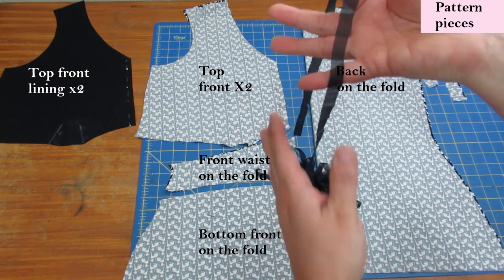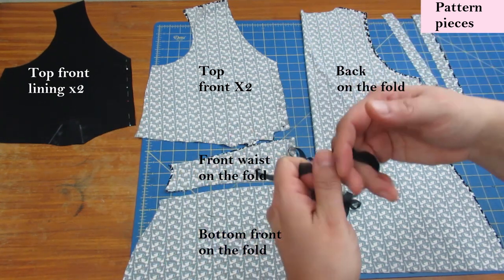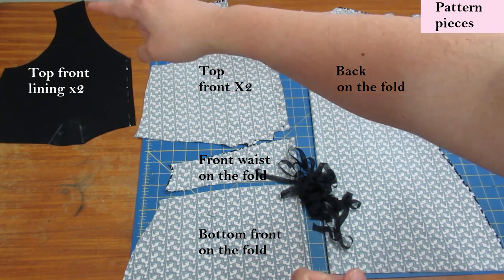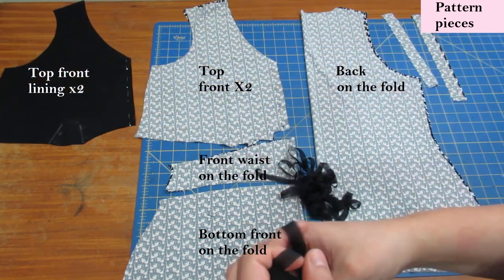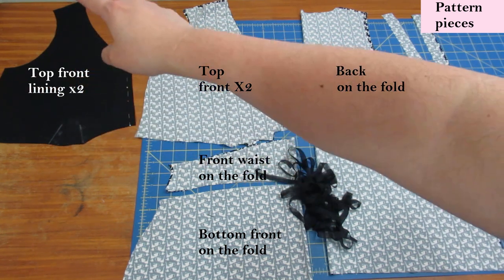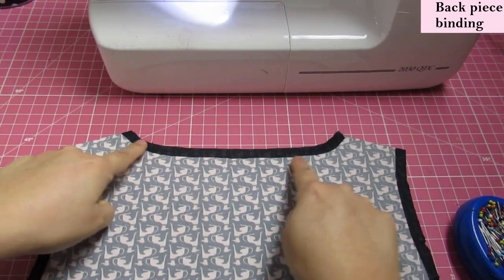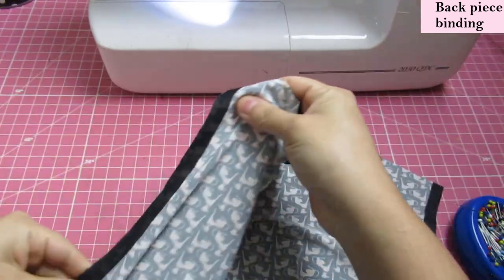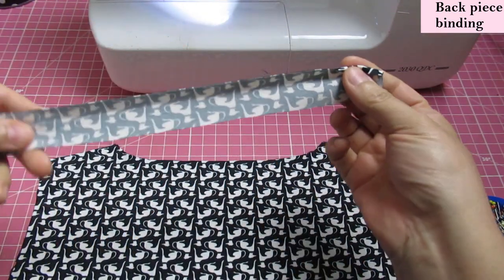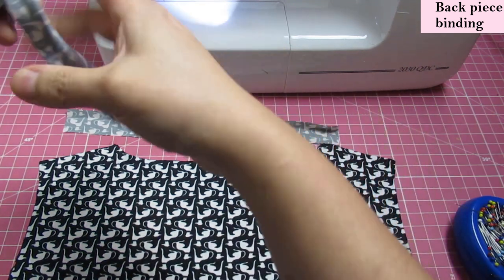I'll fuse all the interfacing I need. You don't need to fuse anything onto the main front piece — just on the lining piece at the armhole and neckline, plus the back neckline and back armhole. Here's the back piece — you can see the edges have been interfaced. It'll stabilize it, prevent wavy edges, and it won't stretch out. I've got the binding pieces: two for the armholes and one for the neckline. All you need to do is fold one of the raw edges in by 3/8 inch. Then pin the binding raw edge against the raw edge of the neckline, right sides together, and sew with a 3/8 inch seam allowance.